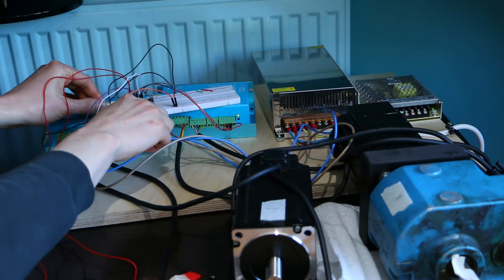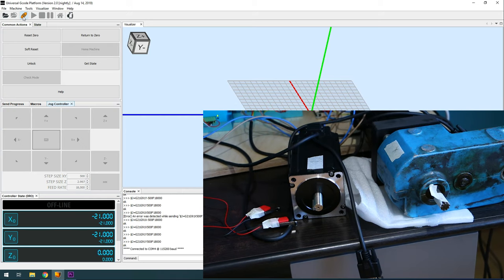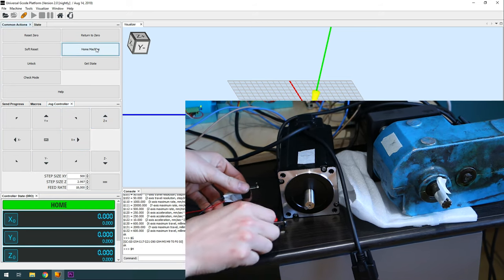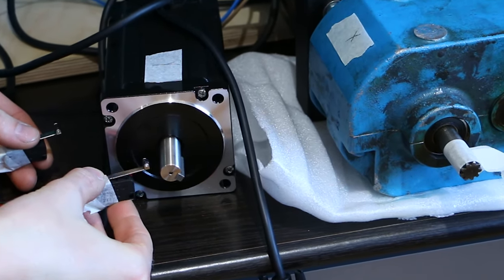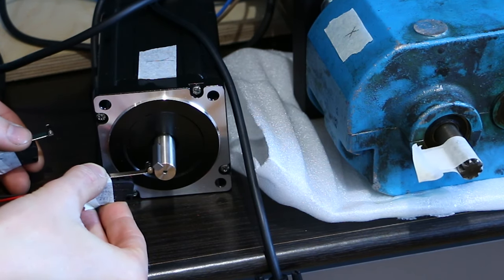Luckily there are many good alternatives and I chose to replace the motion card with an Arduino running GRBL 1.1 and Universal G-code Sender. This new setup was working within a couple of hours. The X-axis motor is already installed in an adapter for the machine it's going to drive. The Y-axis motor is unmodified. Universal G-code Sender starts up in alarm mode because I have the homing cycle enabled, so we need to home the setup before we can move the motors.